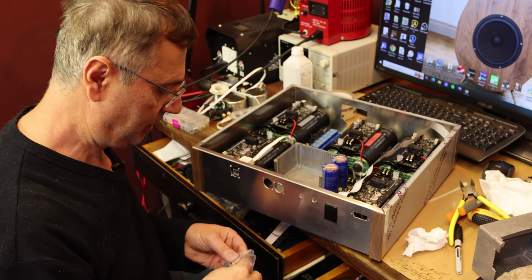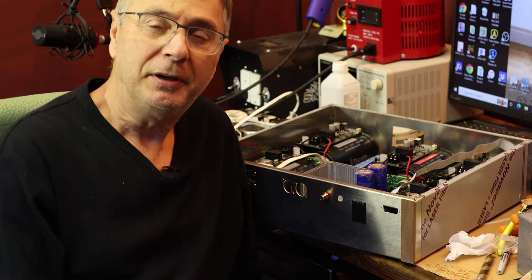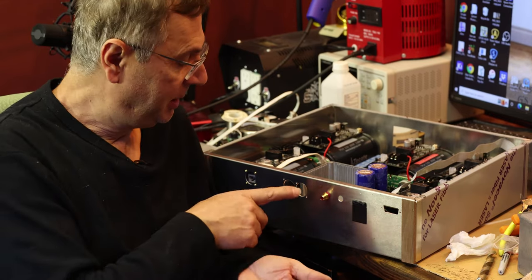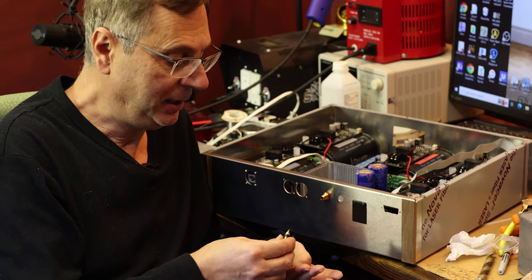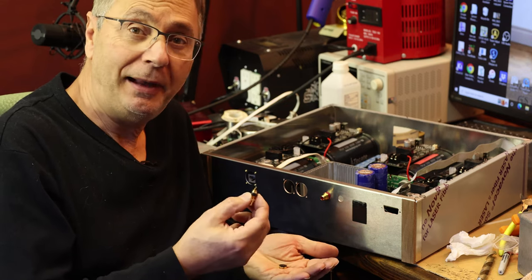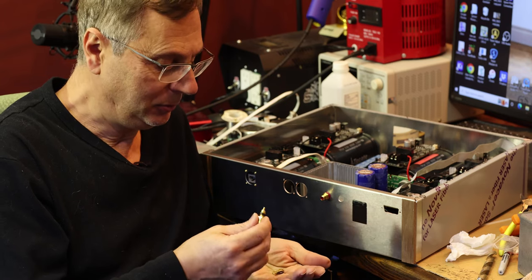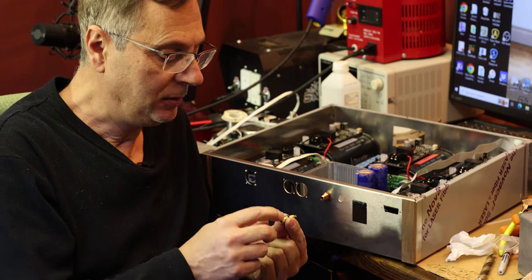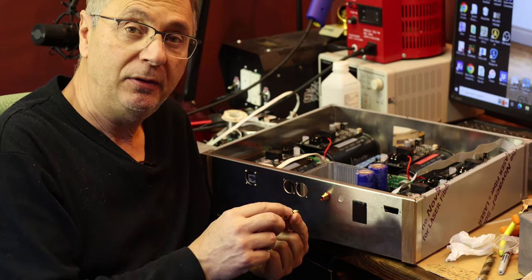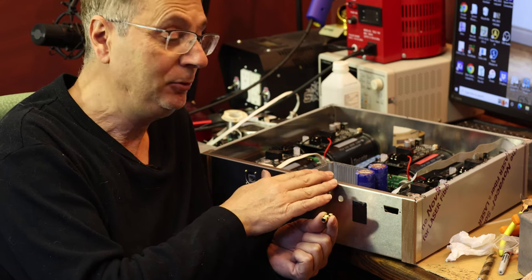We're covering everything so metal dust doesn't get onto the components. The micro SD card extension is working. The network cable is plugged in. We're going to put a couple of XLR connectors here for left and right output. When installing the RCA cables, it's very important to pay attention to those little plastic rings — there are two ways you can mount them.